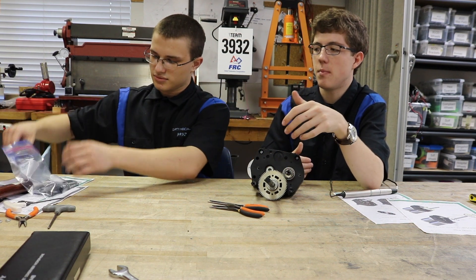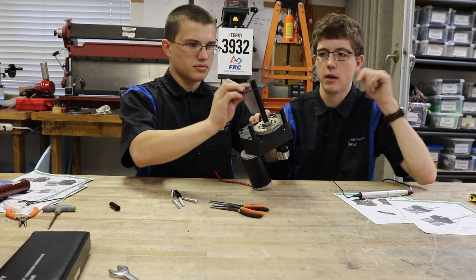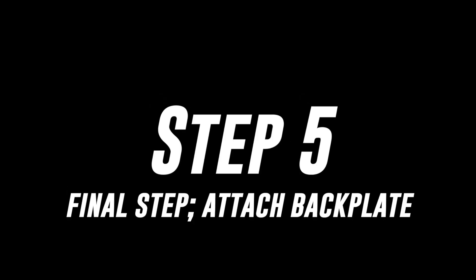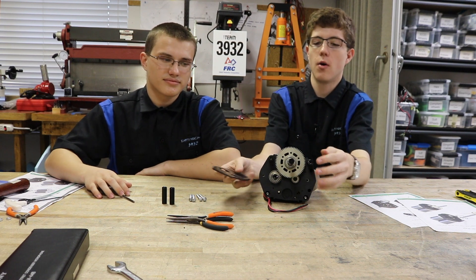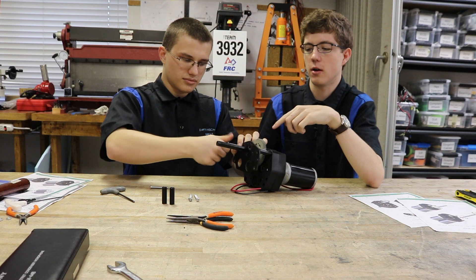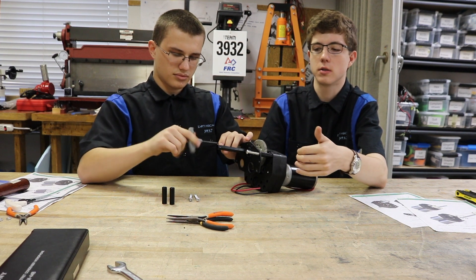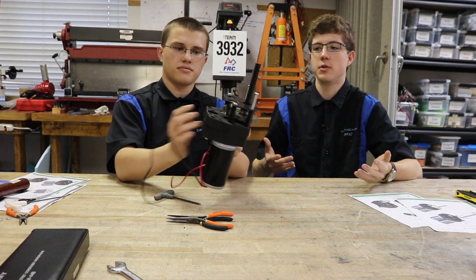The last step is mounting the plate on top. You're going to require four bolts, one plate, and two spacers. Just as there are different ways to mount the last gear, there are also different ways to mount the plate — it depends on how you positioned that gear. Take the plate, put it on, and mount your bolts in. Note that these bolts may be too long for your needs — your bolt size is dependent on how you're mounting it to the robot. And with that, congratulations — you just built a gearbox!